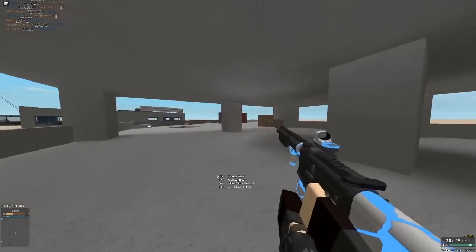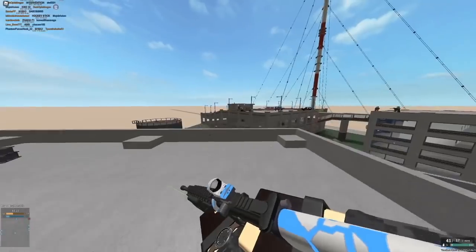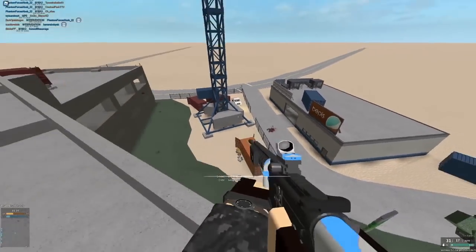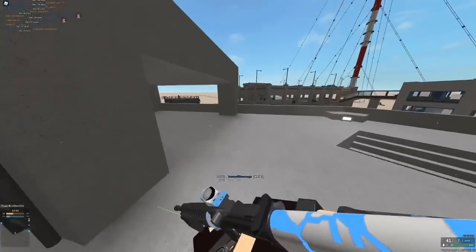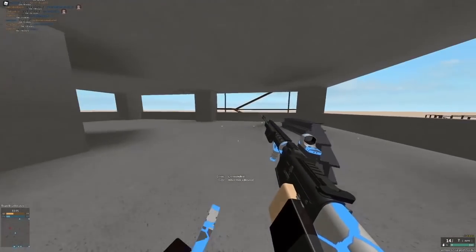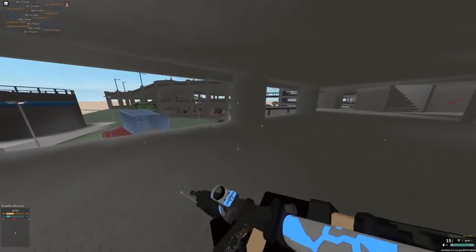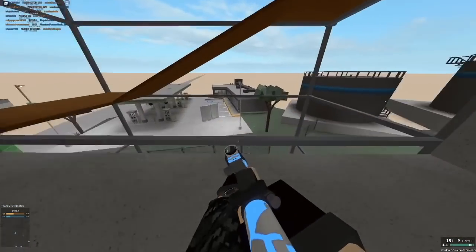Shotguns have no spread — well, they're very accurate when hipfiring. Not like they have no spread at all; they have spread. It's literally the entire point of a shotgun that it shoots a bunch of little shots and they spread, except the KS-23M which has no spread.